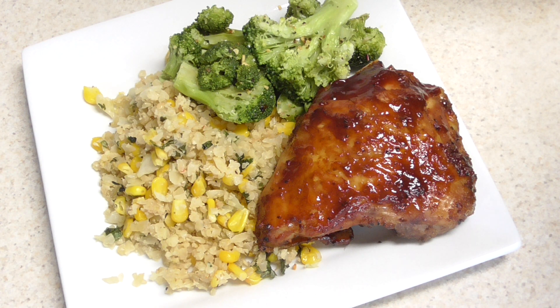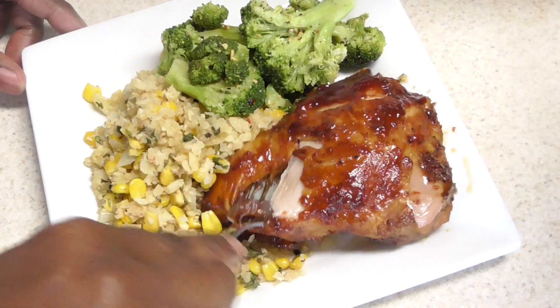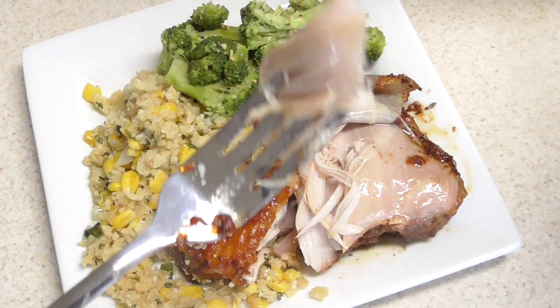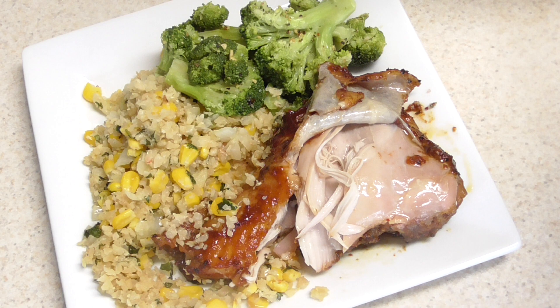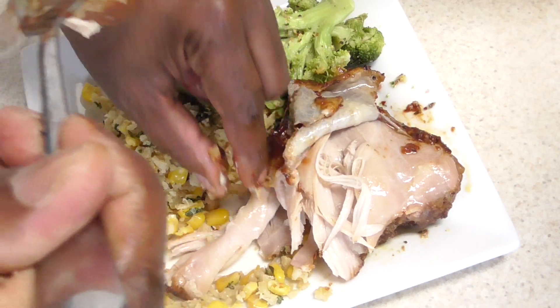Let's dig in. This chicken should be fork-tender — look, it's just coming right off. Look at that, nice and juicy. Let's take a bite. Nice and juicy, nothing but flavor because we let it marinate overnight. Definitely a winner, definitely a winner. Let's get some of that skin too.